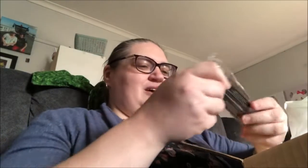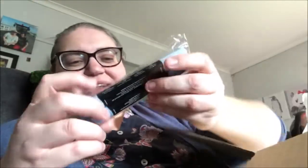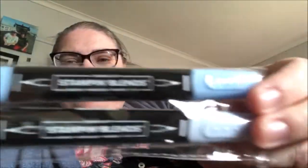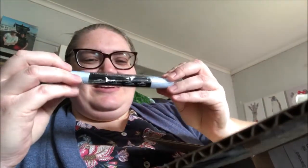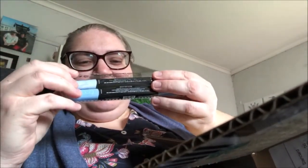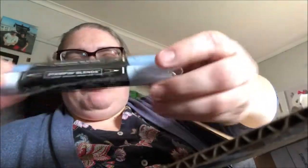I've got some Stampin' Blends. These are in the color Seaside Spray.